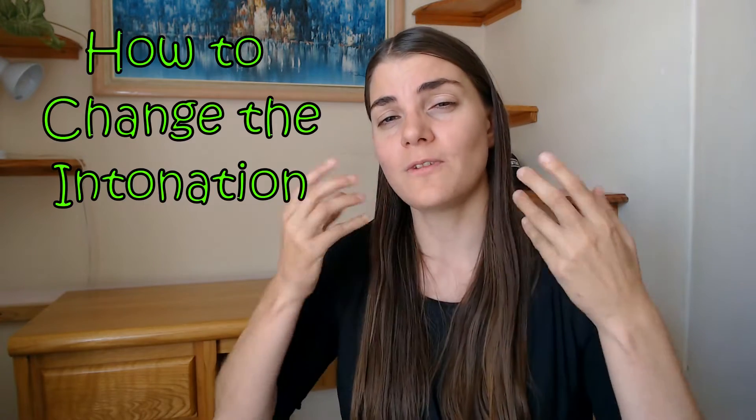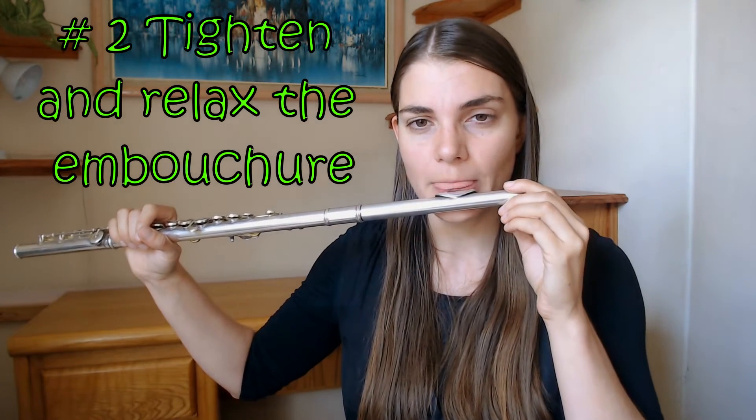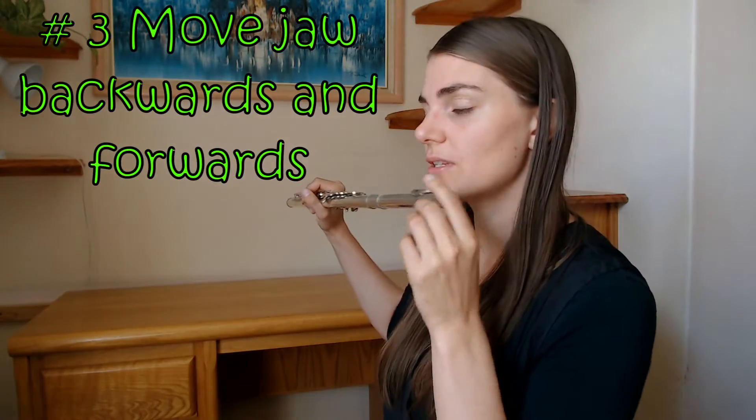Now, how do we make a note flatter and how do we make a note sharper? Rolling the flute in takes the pitch down; rolling out takes it up. The other thing is tightening or relaxing the embouchure, which also changes the intonation. We can also think about moving the jaw — moving it backwards gives a flatter note, moving it forward gives a sharper note. I'm actually very reluctant to use the word tightness in the embouchure because I don't really think about tightening the embouchure for changing intonation.